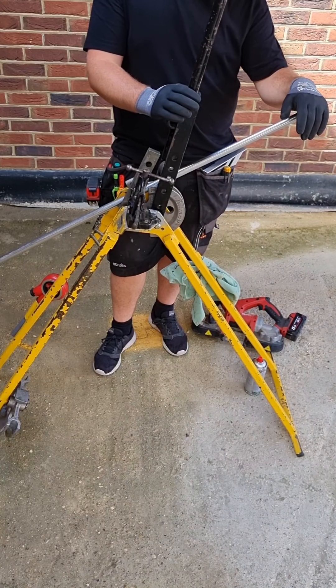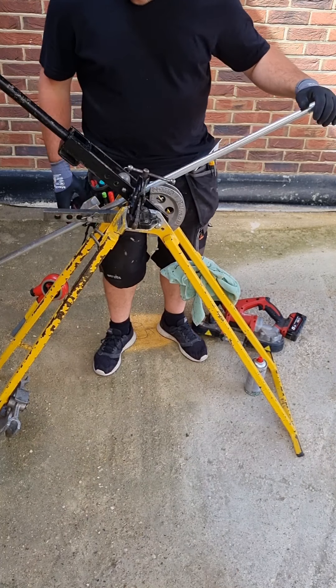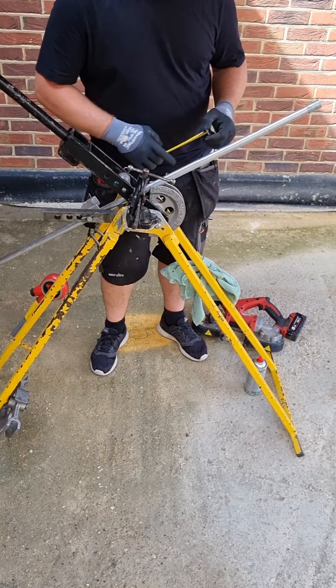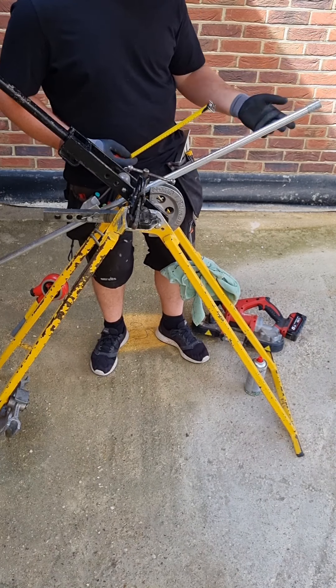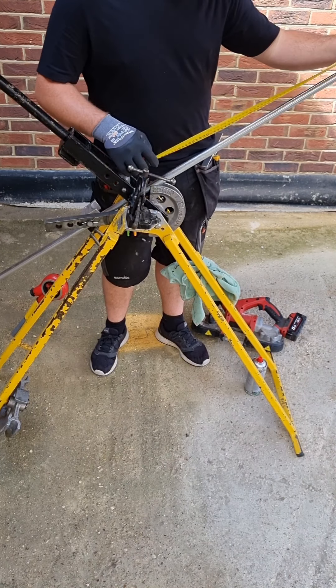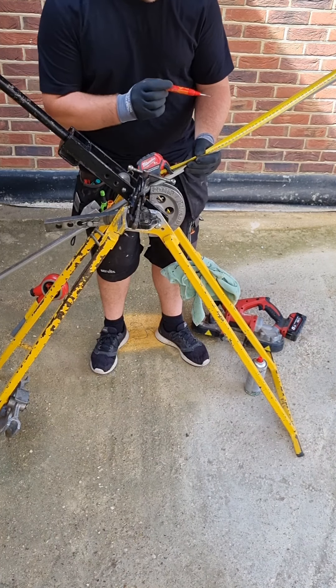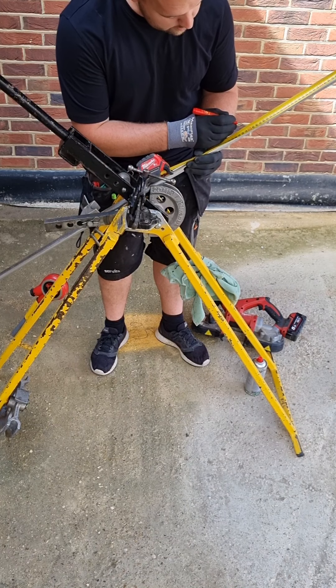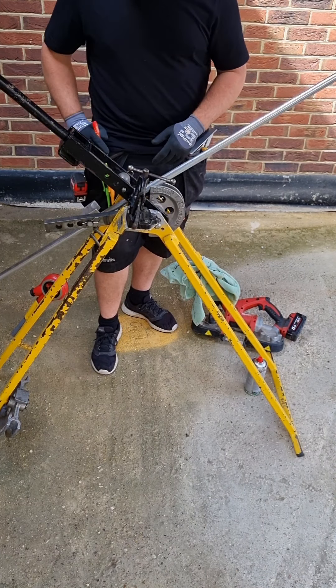So now, having taken the measurement off the wall and knowing that we want 450mm exactly, we'll mark it on the conduit — try to think about where your writing ends up. Usually I like to keep it on the back of the bend so you don't see it. We've got a measurement of 450, but we know when we measure from this end we have a minus 50mm straight away, so it's a nice easy measurement of 400mm.